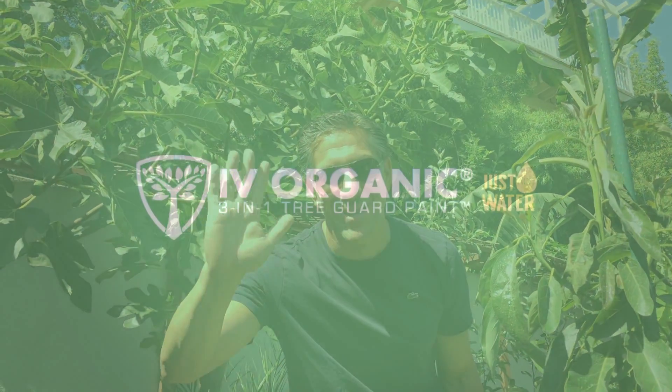So if you've enjoyed this video, be sure to like it, and most importantly, subscribe down below so you don't miss out on all the other Ivy Organics 3-in-1 educational gardening videos. Thanks again for watching and happy gardening!